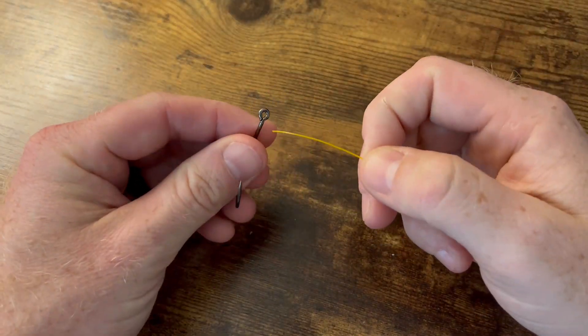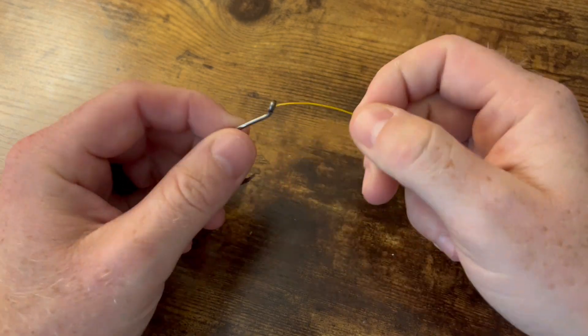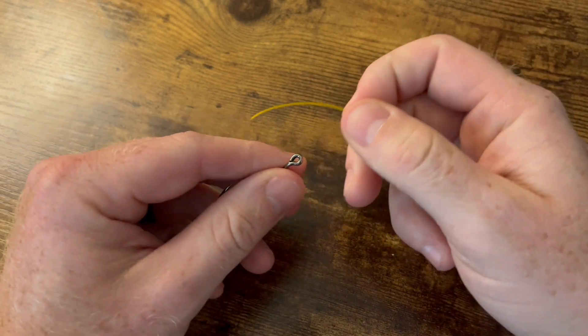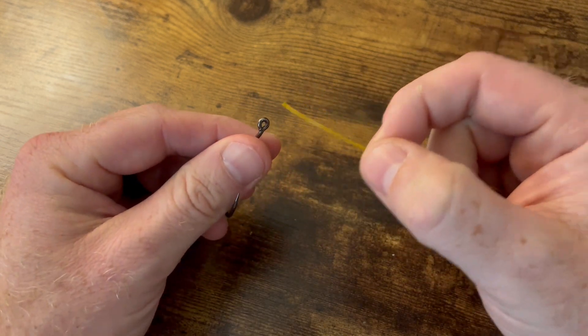What's going on everyone — we're going to tie the San Diego Jam Knot. I'm going to go through it quick the first time around, and the second time I'm going to slow it down and walk you through what I do to make this knot. It's very easy and very strong. Let's go ahead and get into it.